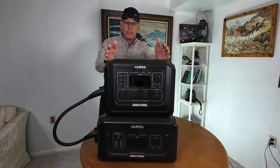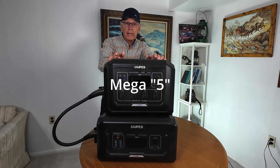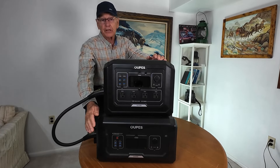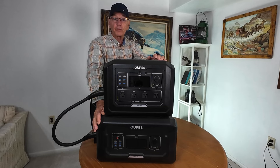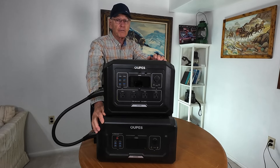If you need more power than the Mega One, you can also get the Mega 2, Mega 3, or Mega 4, and you can connect numerous batteries to those. The Mega 4 can connect up to nine batteries, so you could have a lot of power for your home.